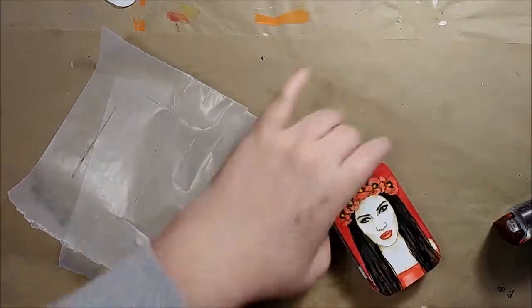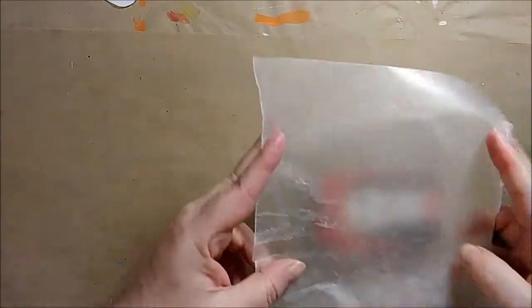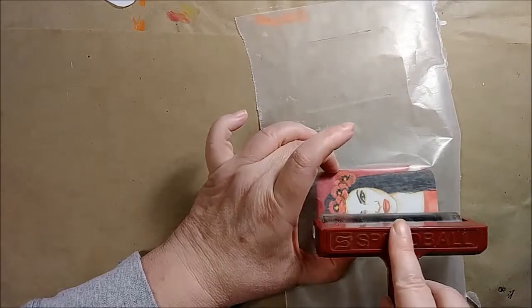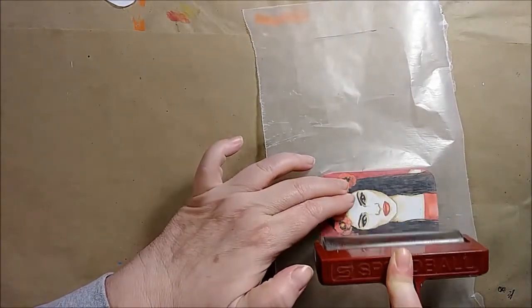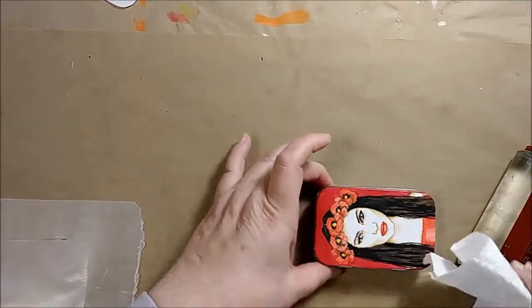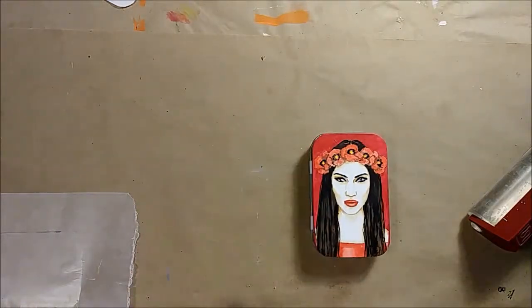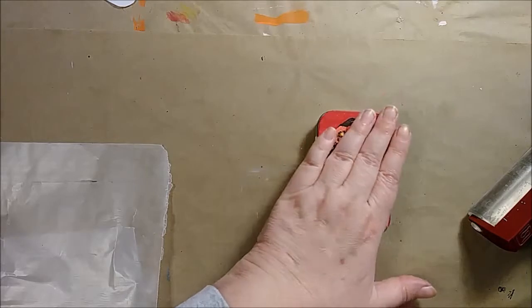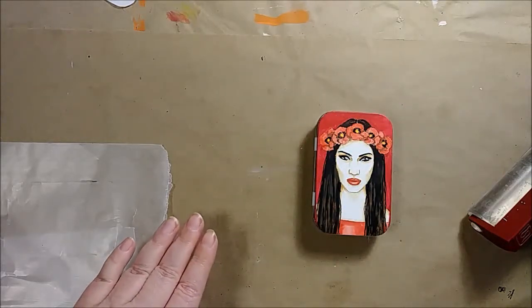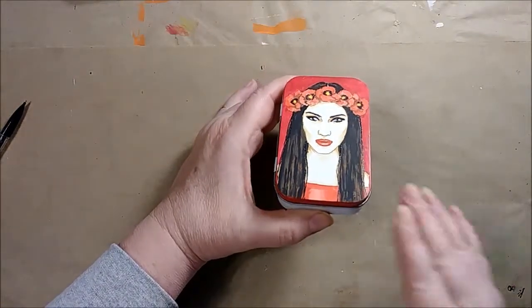I wipe away any extra glue, then use a clean section of wax paper and brayer in the other direction, wiping away any extra glue again. Now I'm going to let that sit for about an hour to let the glue dry. Because it's sitting on metal, it's going to take a little extra time to dry, and I want to give it plenty of time before I layer anything on top. After about an hour, the glue is completely dry.